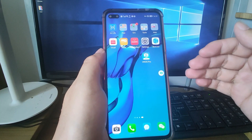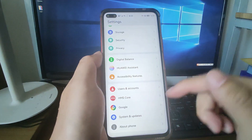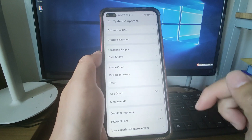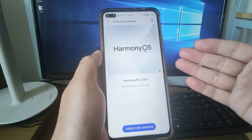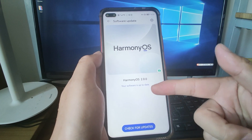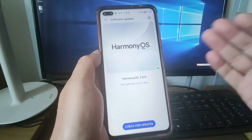I will show you step by step on my Huawei phone. Let's go. Now welcome to my Huawei phone. Let's go to the settings to check my software version — system and software update. You can see now it is HarmonyOS 2, the latest version, and my software is up to date. So I'm using the latest HarmonyOS 2.